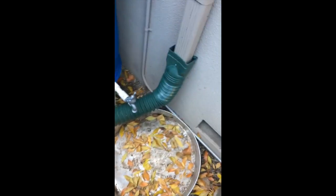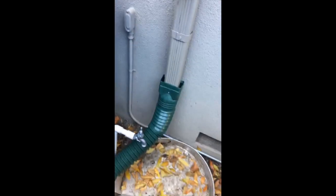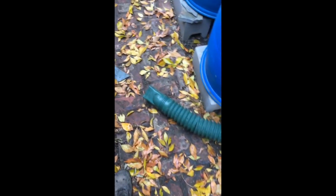That was an easy fix. We just put this tube that the client had and secured it with a little screw so it's not going to come off at all. The overflow will just go down and drain right here along the fence and out to the street, instead of flooding here.